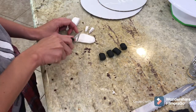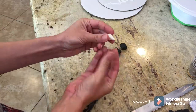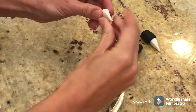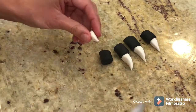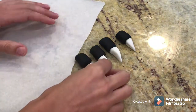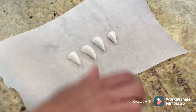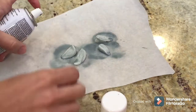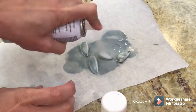I'm deciding whether to use toothpicks or skewers to attach the black to the white, or just use water. I initially used water but it wasn't sticking quickly enough — if it had more dry time it would have stuck. Since I was putting it on right away, I used skewers. I also needed to paint the white claws silver, so I went ahead and did that and let them dry.